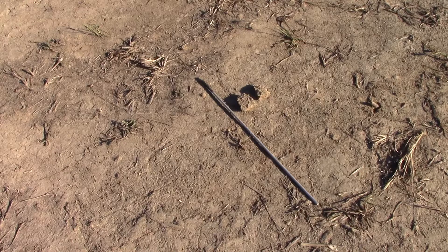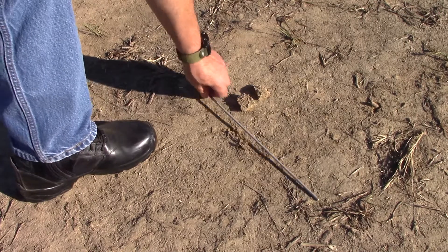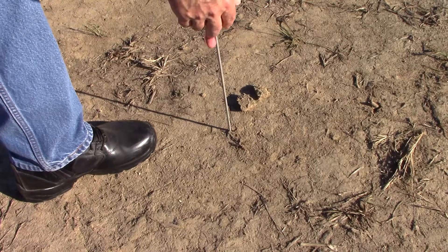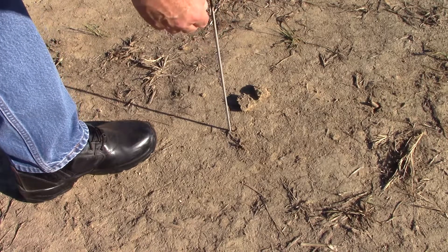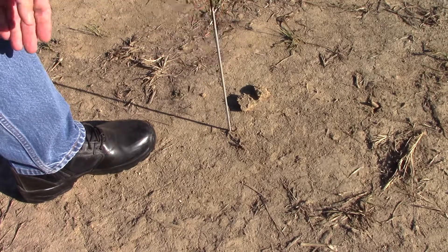You'll need two items such as a couple of dirt clods, as in this case, or a couple of rocks, or even a couple of sticks you can press in the ground at the end of the shadow of the main stick that you're going to put in the ground. The first thing you need to do is simply put the stick in the ground and try to put it up as vertical and plumb as possible, this way and that way.